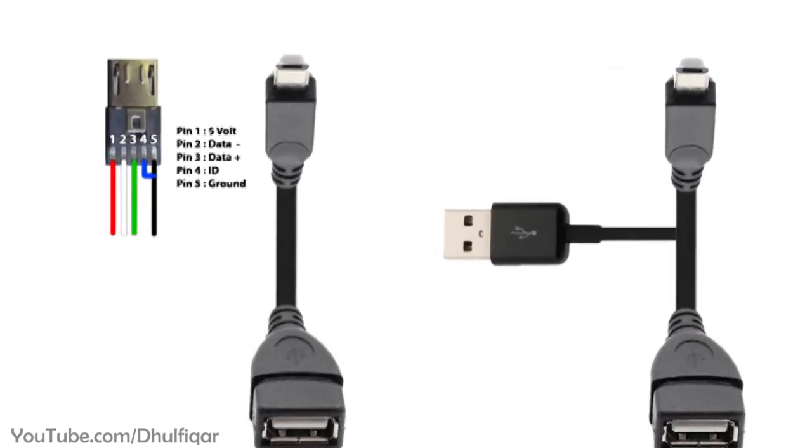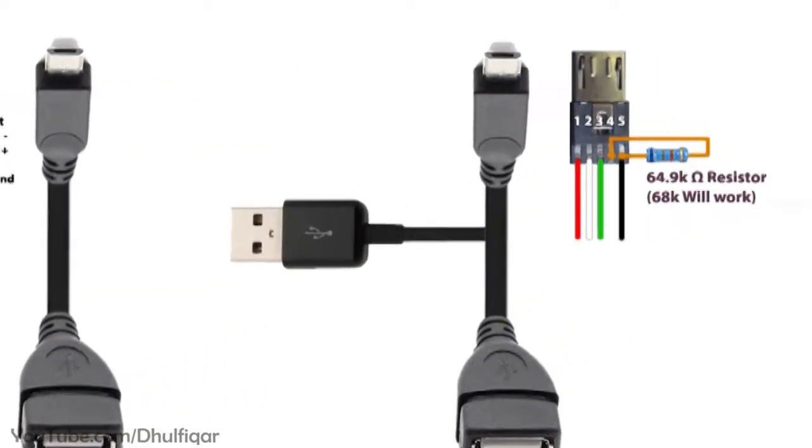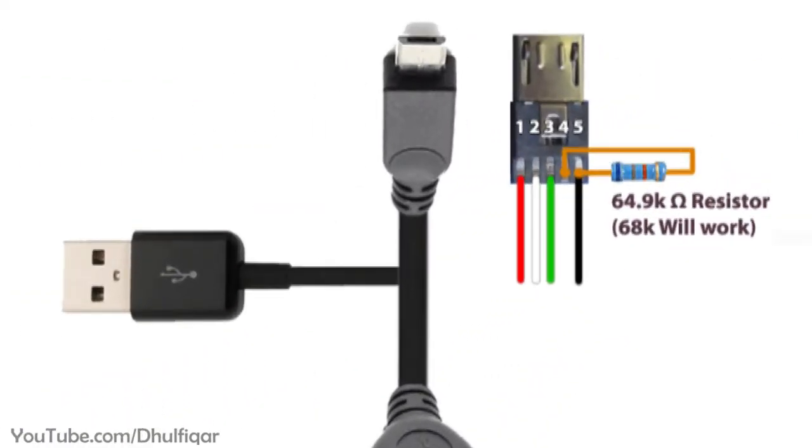Also, in the micro USB connector of OTG cables, the 4th pin and the 5th pin are connected together. But in docking stations, the 4th pin and the 5th pin are connected together through a resistor. The value of the resistor depends on the device that you have and can be found in the phone's datasheet.